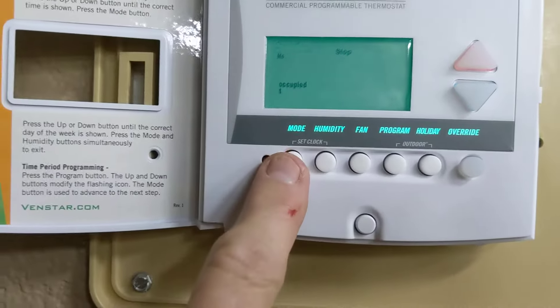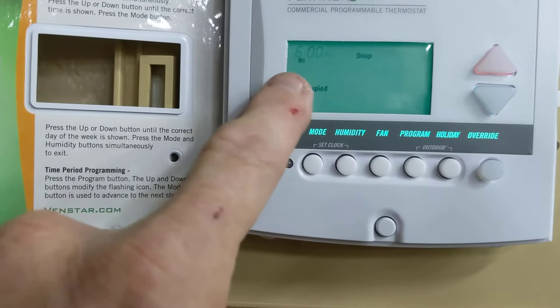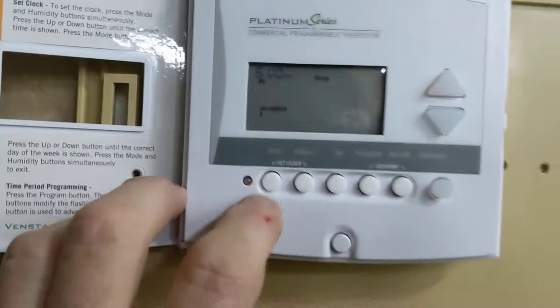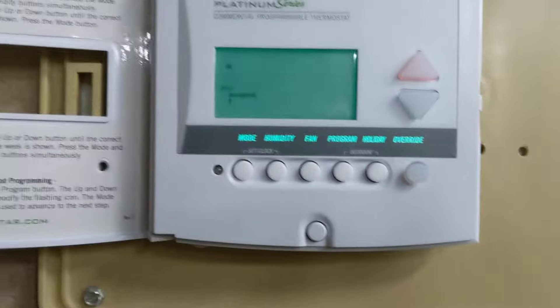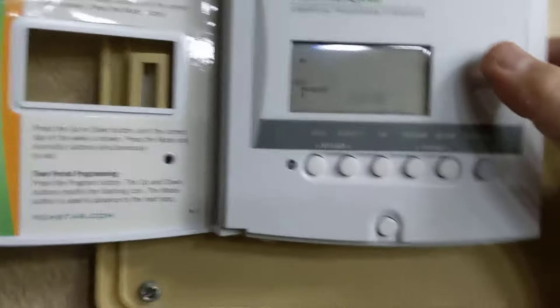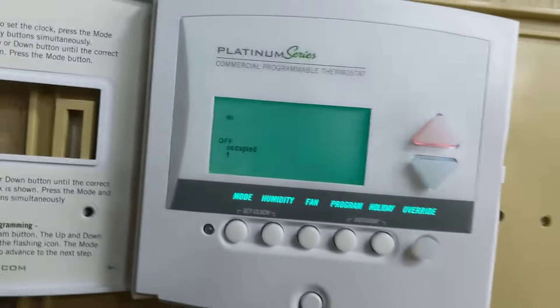Press mode again and that's the stop time. The first flashing said start; this is the stop time — you can change that. Press mode again. Since Monday is really off and nobody's using it on Monday, the programming is set for off. If you wanted to make Monday an actual running day, you would press the on button to turn it on.